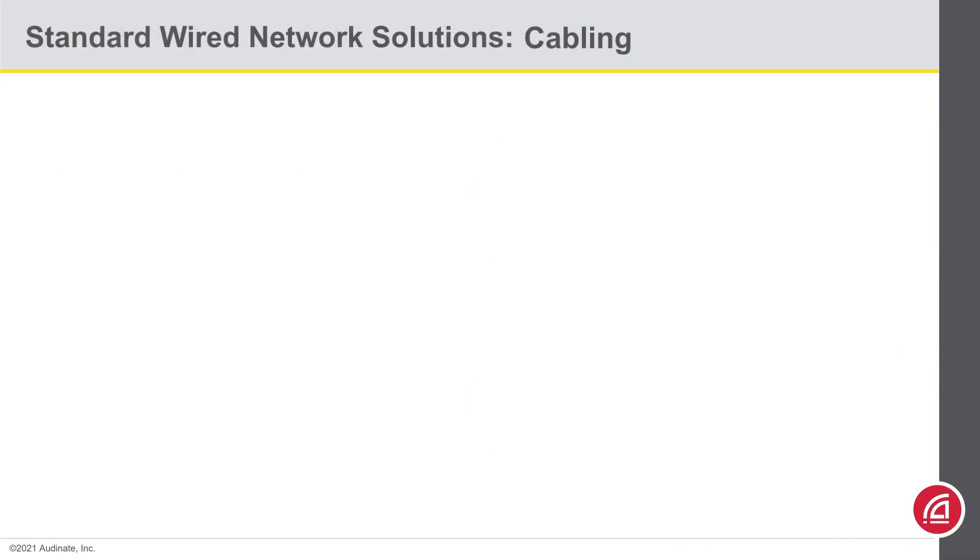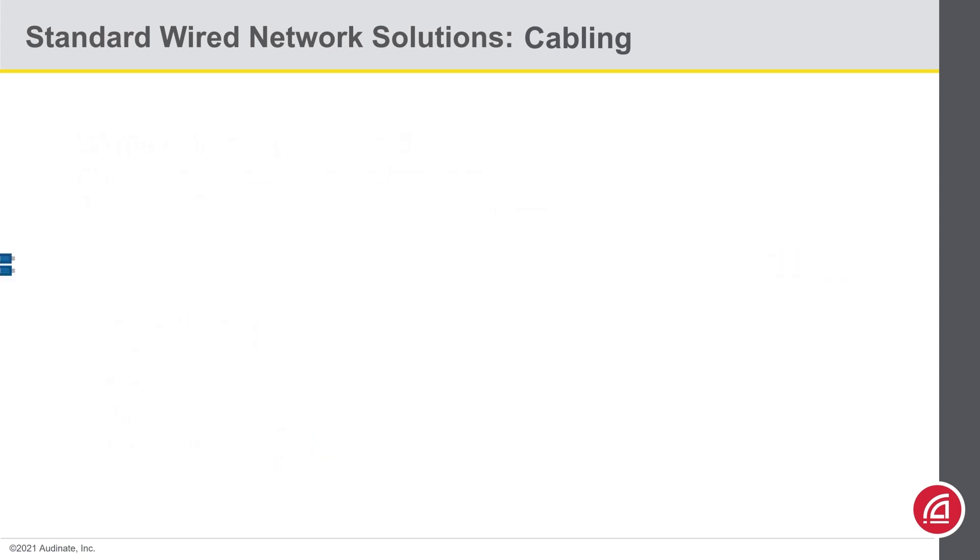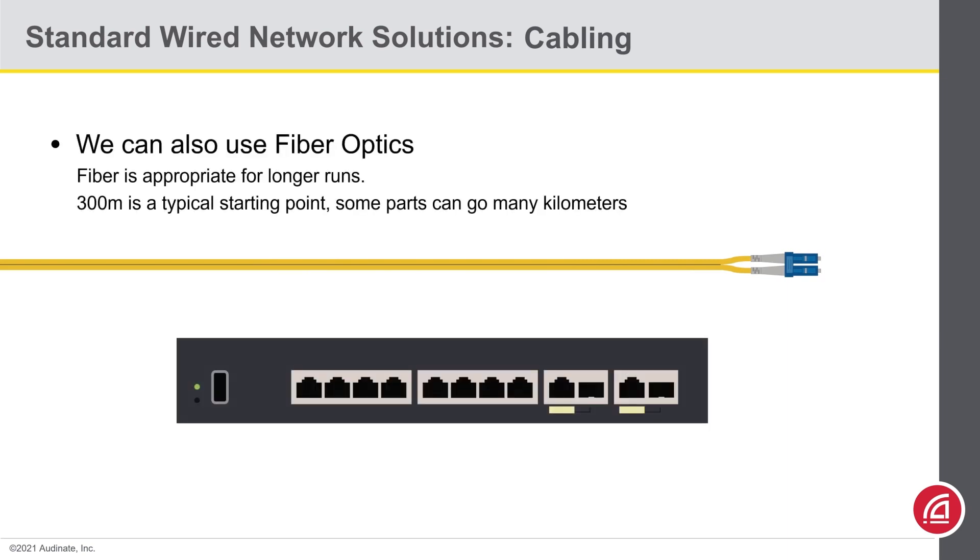That brings us to cabling. Dante can use standard Ethernet cabling. For patch cords and structured cable, you should use CAT5e or better — they will deliver 1 gigabit speeds up to 100 meters in length. In shorthand, we still call these cables CAT5, but to be clear, you do not want to use a CAT5 cable, as those were only rated for 100 megabit speeds. You want CAT5e or better. You can also use fiber optic cables with your Dante networks — no problem with that. People usually use fiber products because they want to exceed the 100-meter limit of category cable.